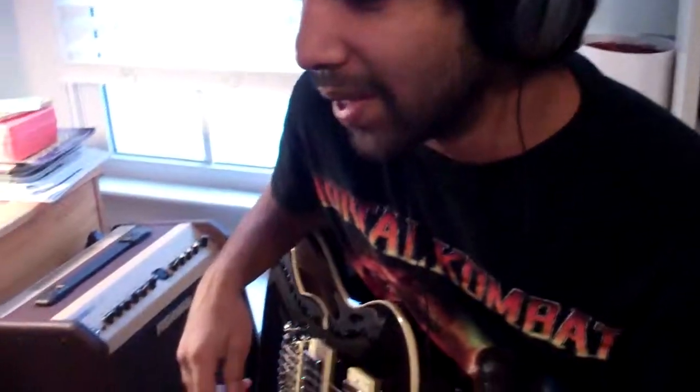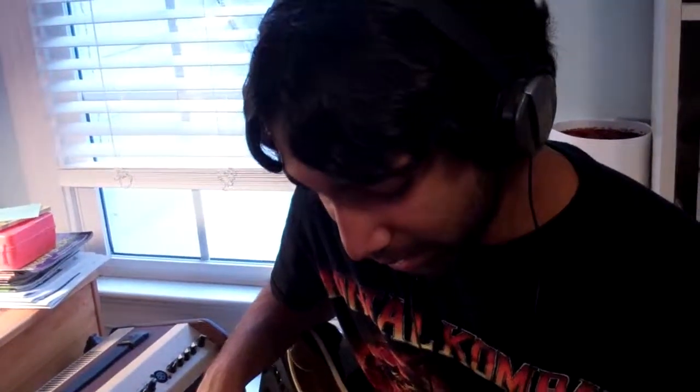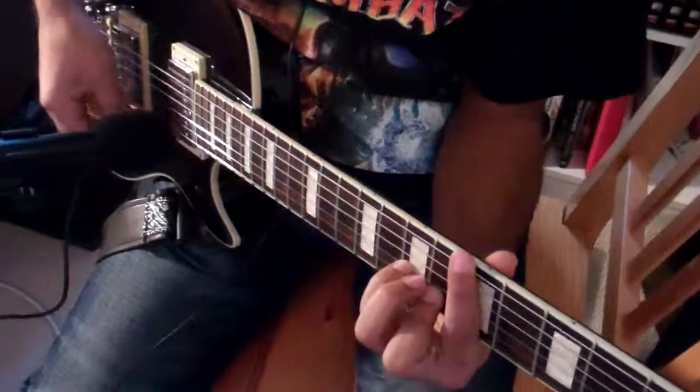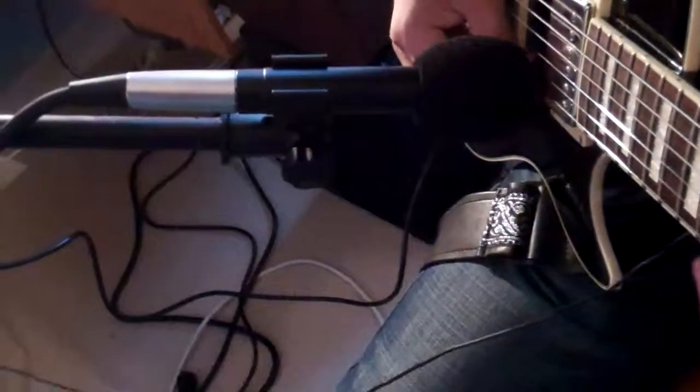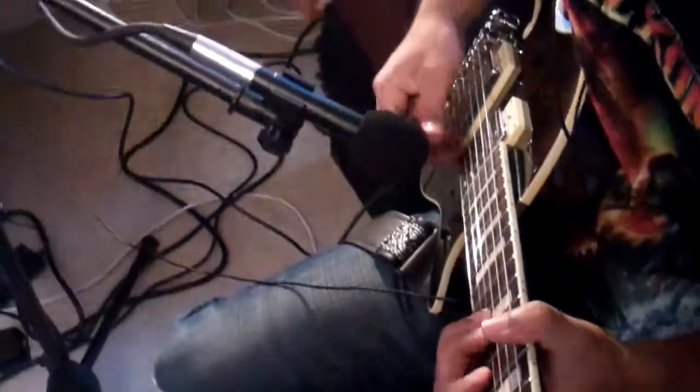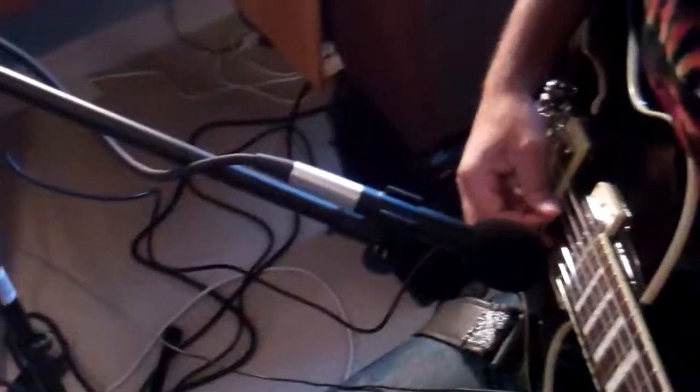Hi, right now we're trying a new technique. Basically what we're attempting to do is we have this electric guitar for Crossroads, and we just thought it would be kind of neat if we were to actually mic the electric guitar itself as well as trying the electric sounds — seeing how it sounds. It sounds pretty neat so far, so yeah we're gonna try it.